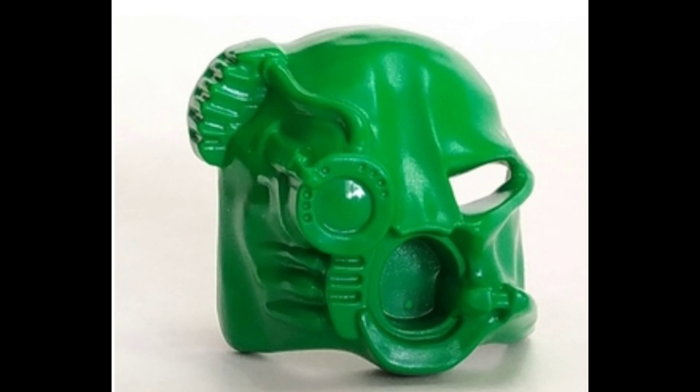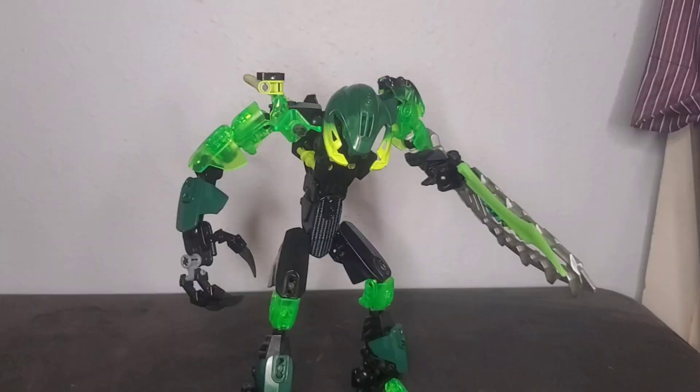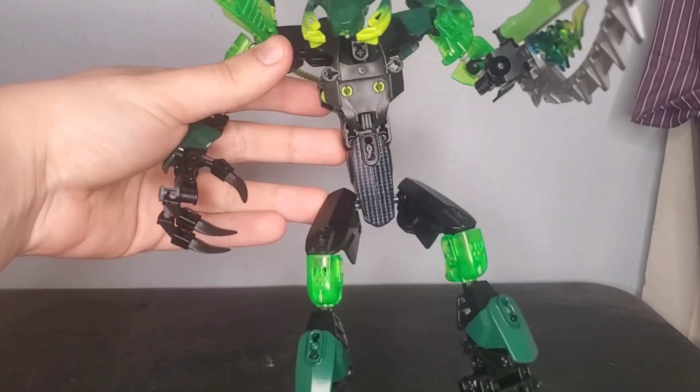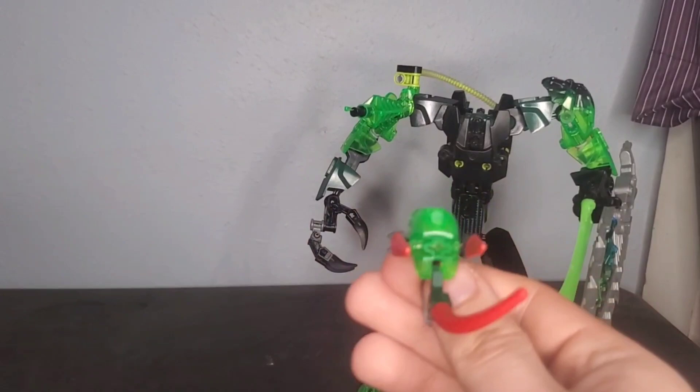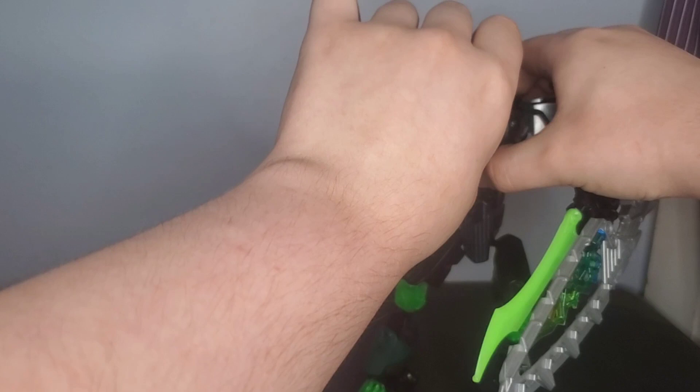Now let's wrap this up with the head. Someone on one of the Discord servers I frequent said that this thing looks like an Akaku, and while I really can't disagree — especially with the Akaku Nuva — when I was looking through Bionicle masks, this thing really caught my attention. Unfortunately, using it by itself really doesn't look that impressive, so I need to add a little extra detail. I decided to add some spikes for eyes and a venom-like tongue. I feel like this gives him a very menacing alien-like look that definitely gives him a lot of character that he wouldn't have had otherwise if I just left those features blank.